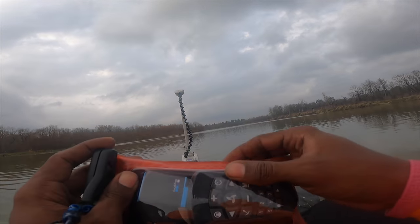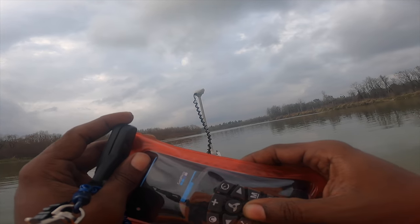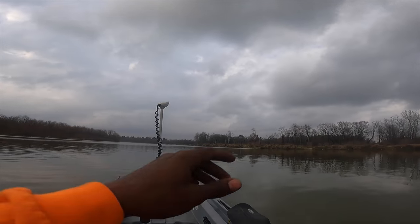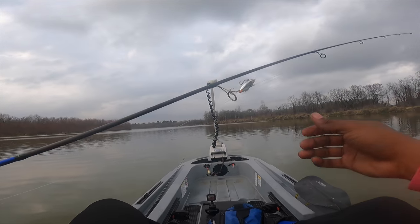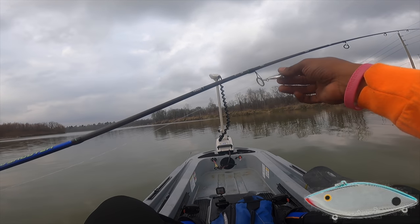All right bros, so this is how we're controlling the motor. And what we're gonna throw first is gonna be this silver and blue Rattle Trap.